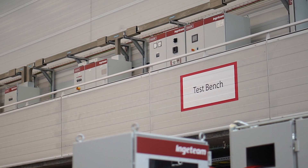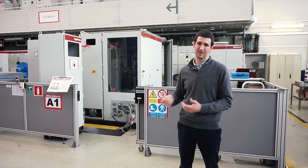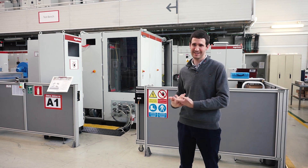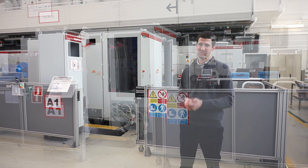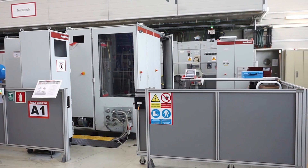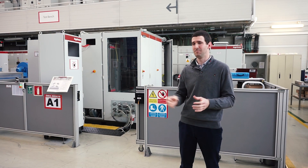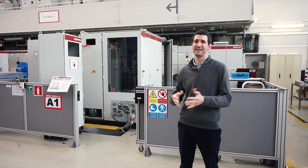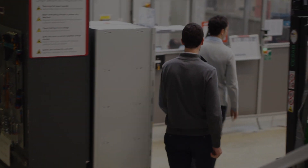Here we have the second stage of testing. We've seen the testing of the key components, and now we will see how they interact between each other in the final power stack design. Here in this area we have the power stack testing area, where we have the whole power stack and we test it in many different situations — maximum temperature, operation points, overloads, whatever we can find in the application.